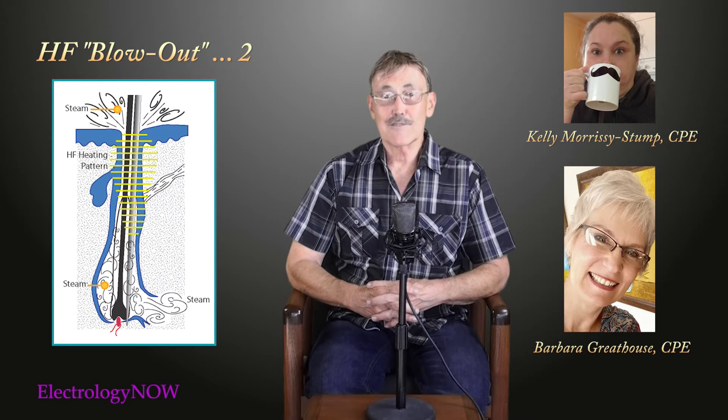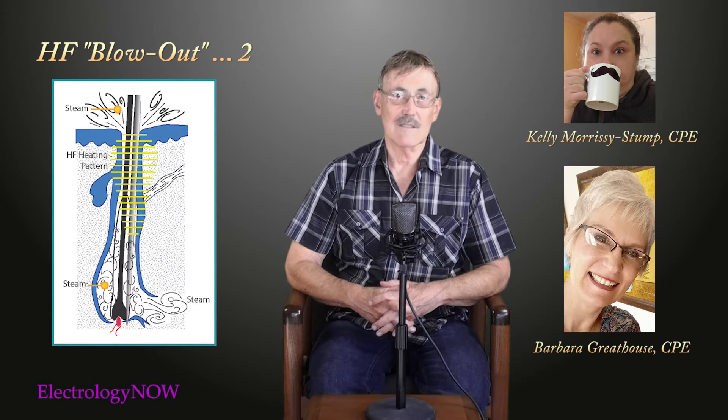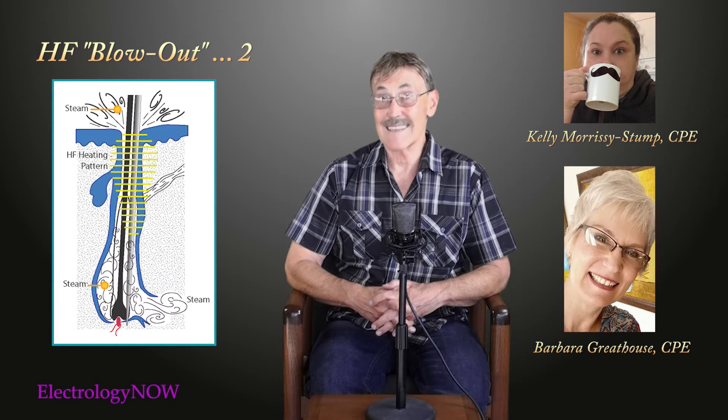High frequency is a very interesting current. For example, if you're using an insulated needle, you can probably turn your high frequency down, because it's more concentrated at the tip.